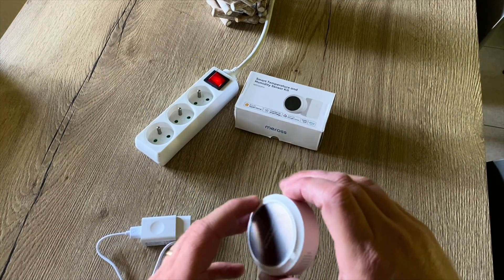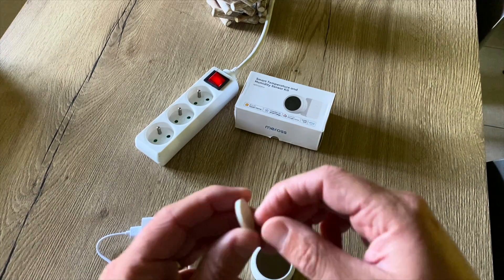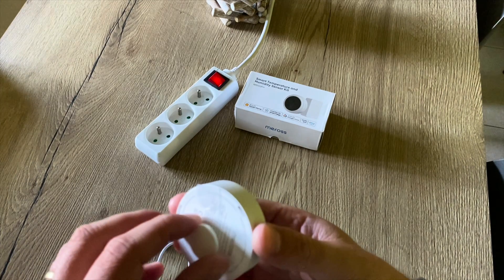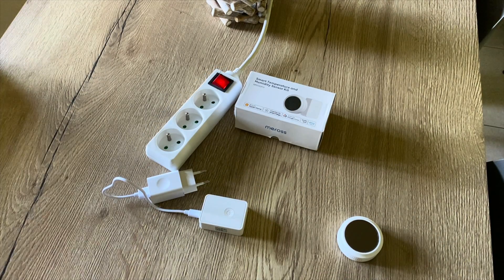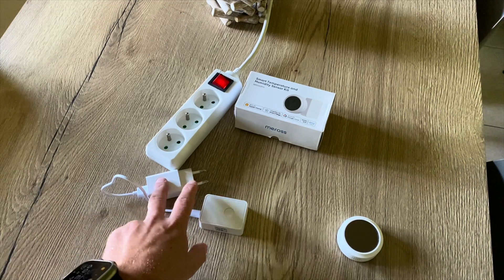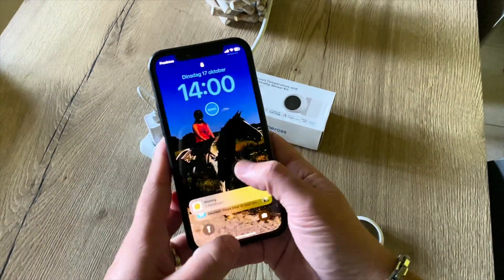Now for the hardware installation, let's first remove this little protection film and stick the 3M tape on the back of the sensor. I'm going to place it in the middle of my living room where I have an access point and a power source, but just for this video and the easy setup I will perform this right here. So let's plug it in and take the Miros app.